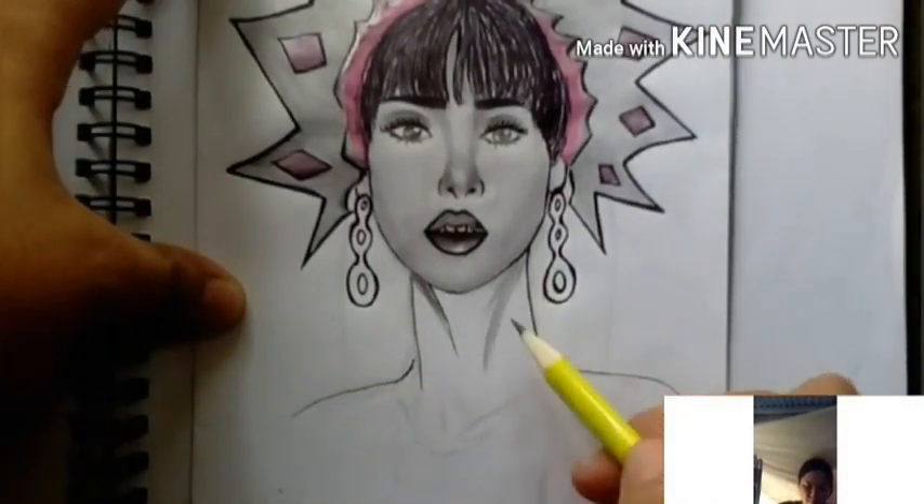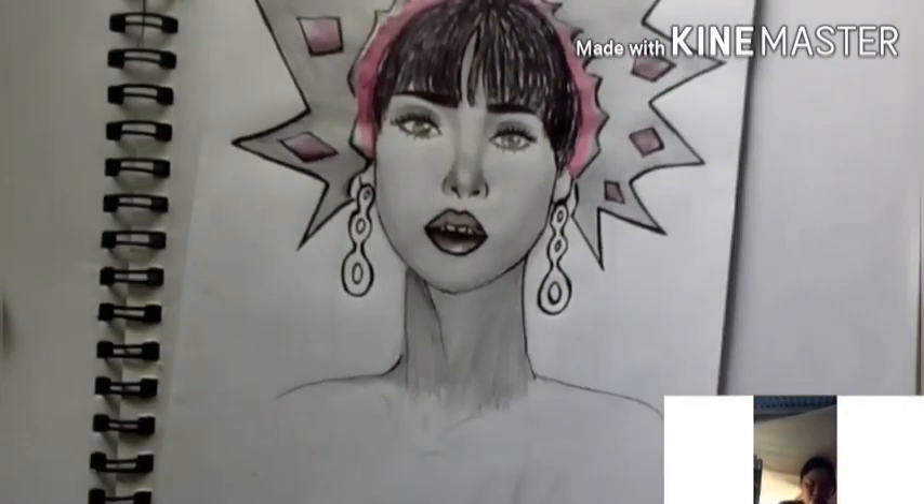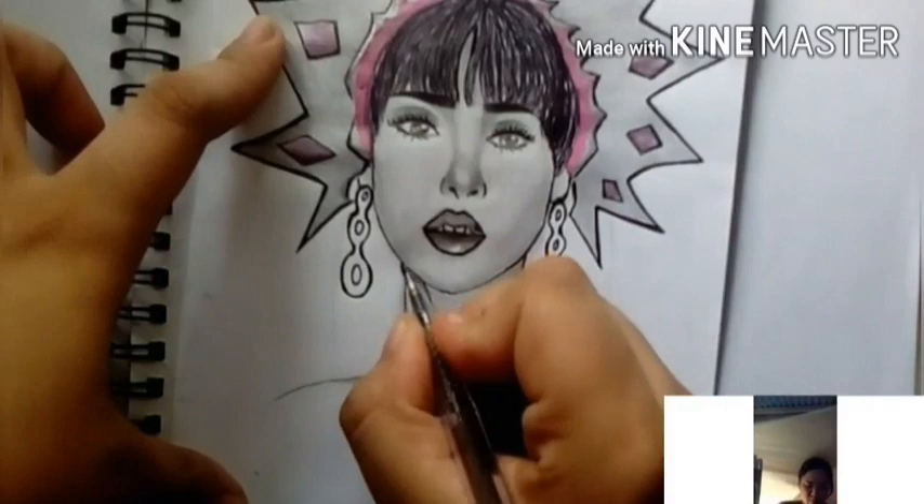I'm shading the neck now. The shading needs to be done carefully and meticulously for the neck.